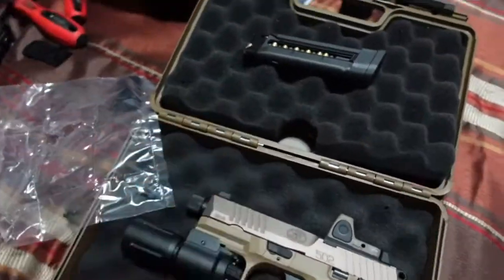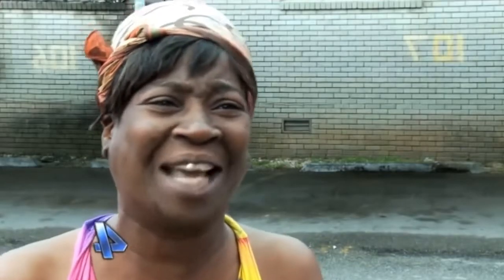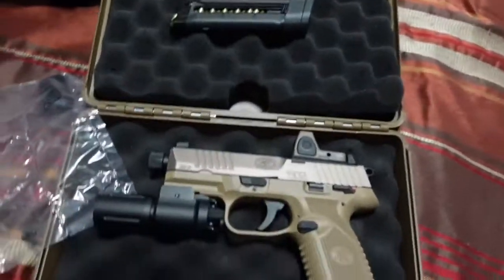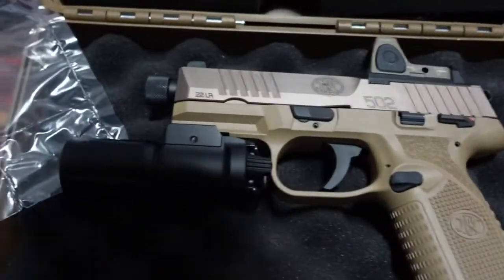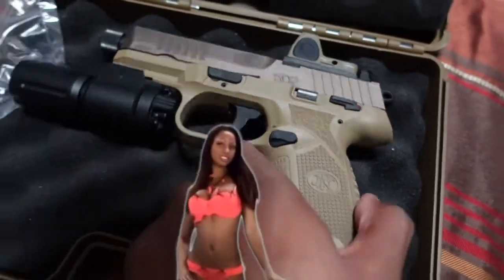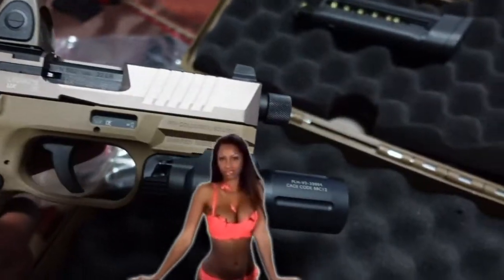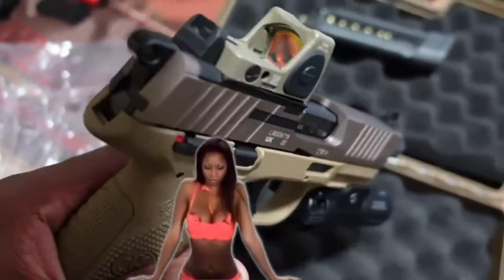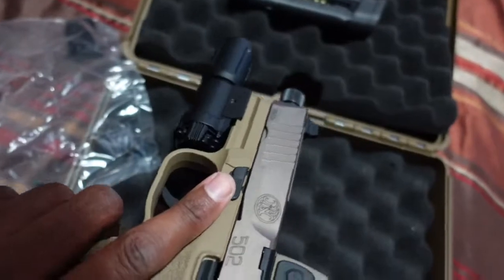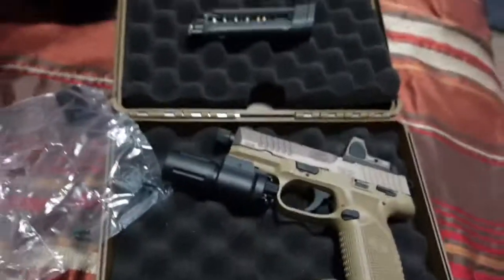Y'all stay tuned, got some merch coming in from Big City — you already know. More videos coming your way. Let's just take a moment of silence and look at this beauty before we leave. She's a beautiful gun. Big City firing on y'all — stay safe, and we out.